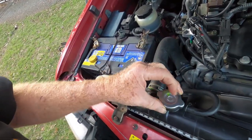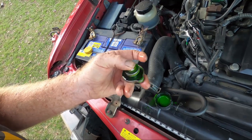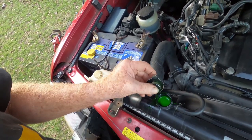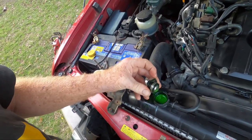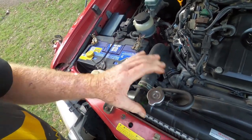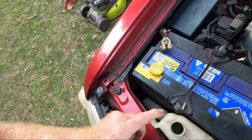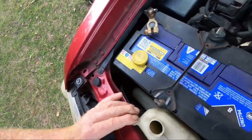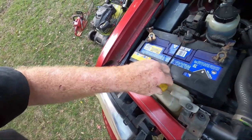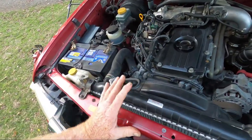Only check the radiator when it's cold. The system runs at about one bar, around 15 pounds pressure, so if it's hot it could burn you badly - don't open a radiator when it's hot. When you open it cold it should be full, and the reservoir should be at the cold or low level marker. You should normally be able to see the level clearly. That's the indirect cooling system.